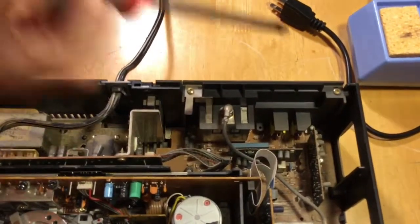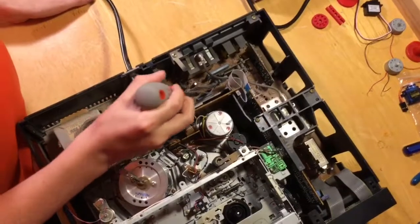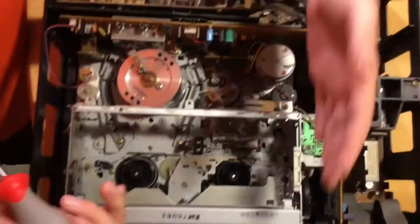Here are our composite plugs, and this looks like the main logic board — or more of an analog board. Power comes through here. Now let's get to how it works.